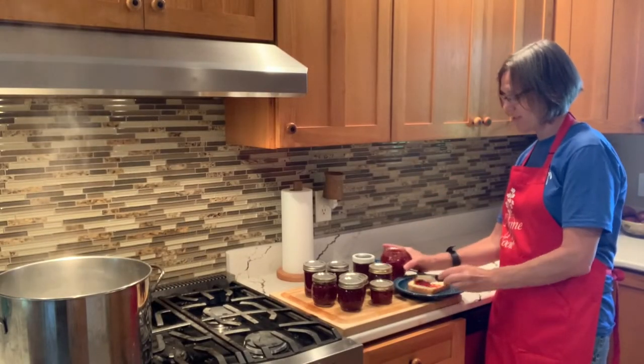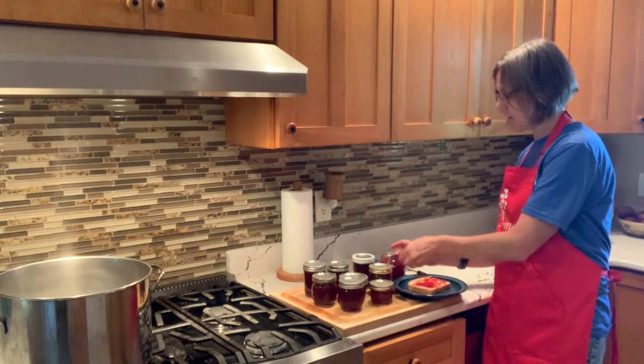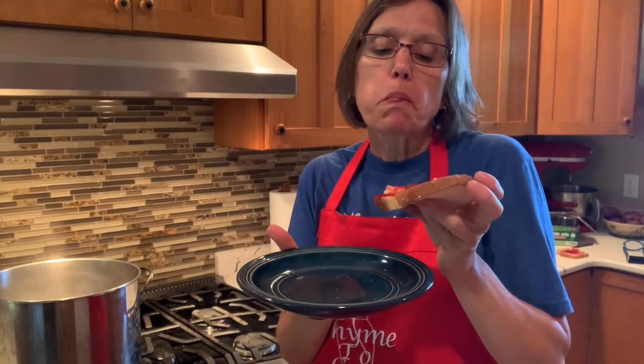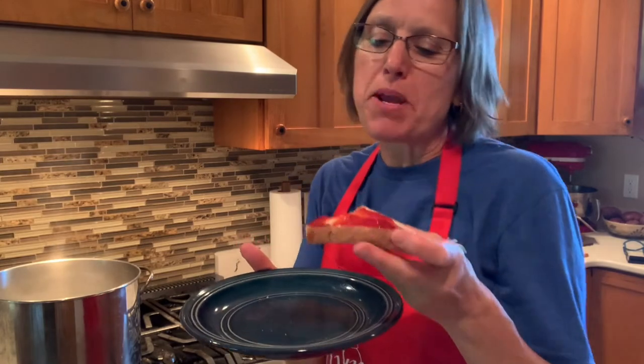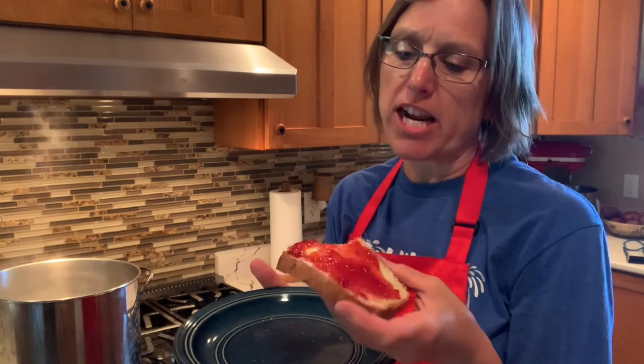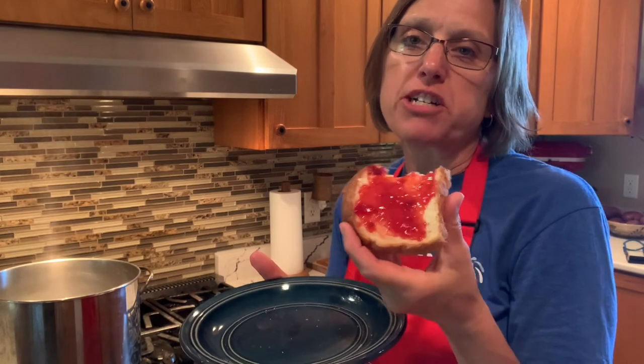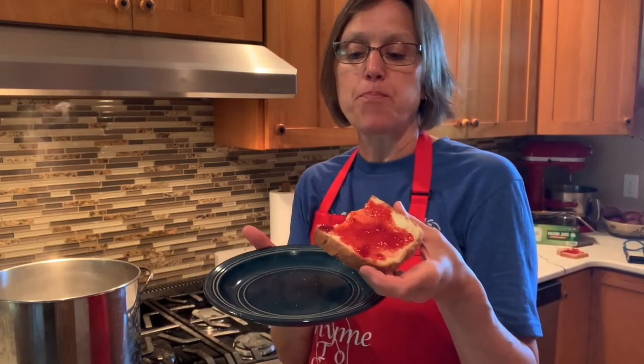Look at that beautiful jam! Did you hear that pop? That means the jar has sealed. My timer is up — the 10 minutes are done. I've got my bread here ready to be slathered with some of this delicious strawberry jam. It's really sweet but that strawberry flavor really comes through, and I just love jam over jelly — having that little chunk of real strawberry in there. It's a nice summery treat. Try it with strawberries or any other fruit!